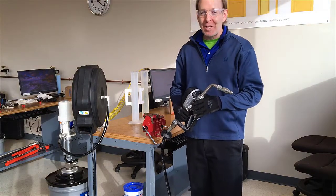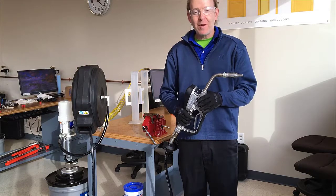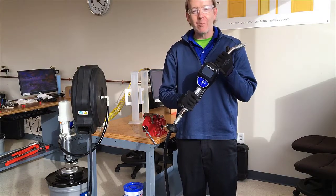Hello, I'm Matt Henry with Graco's lubrication equipment division. In this video we'll show you how to calibrate the pulse meter.